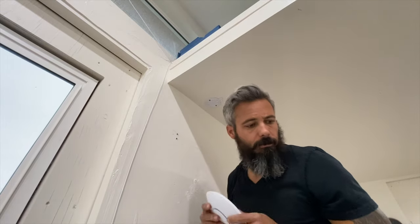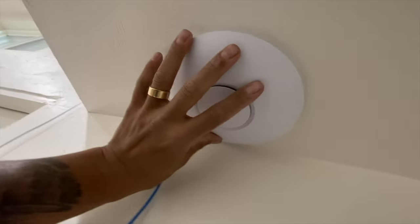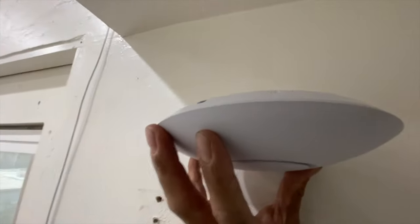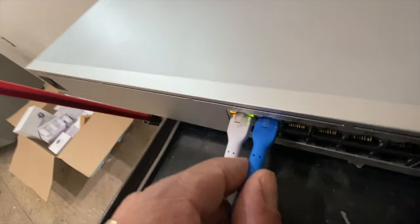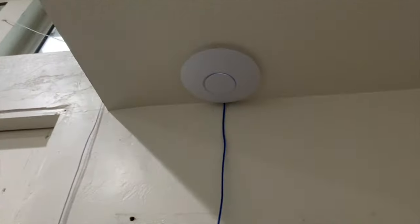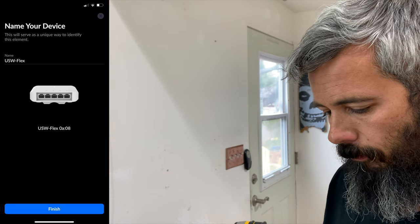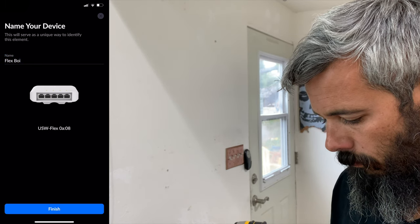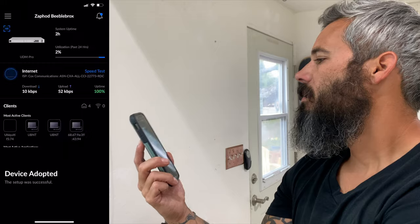Now we need to plug this in — plug it in the right direction too. It's got an arrow right there. Hurray! Solid white — ready to adopt. We got to get that flex adopted. Device adopted successfully.